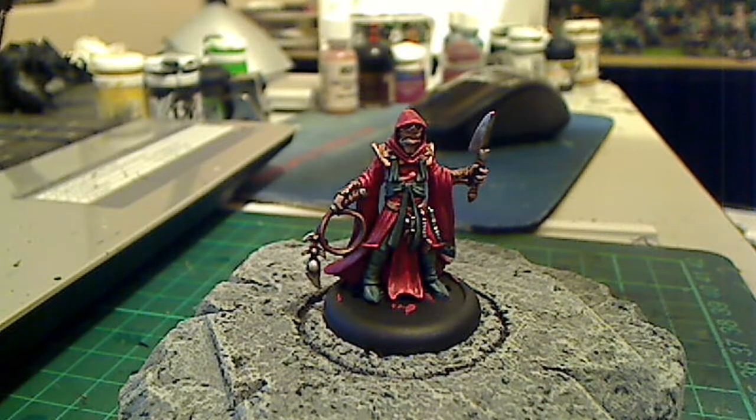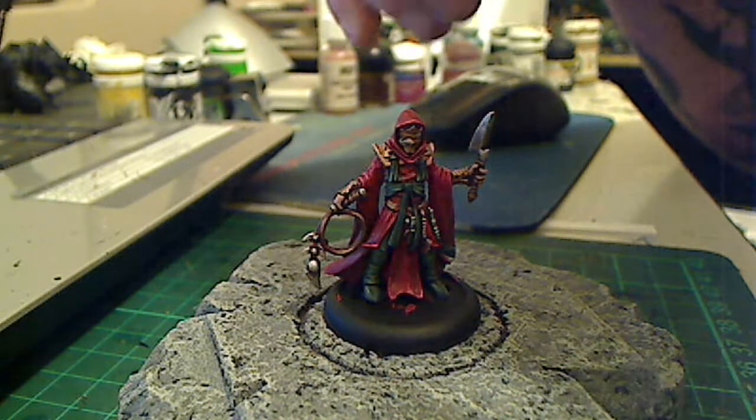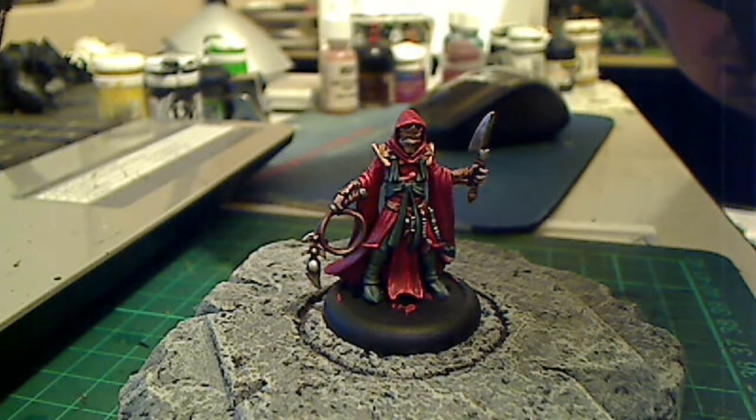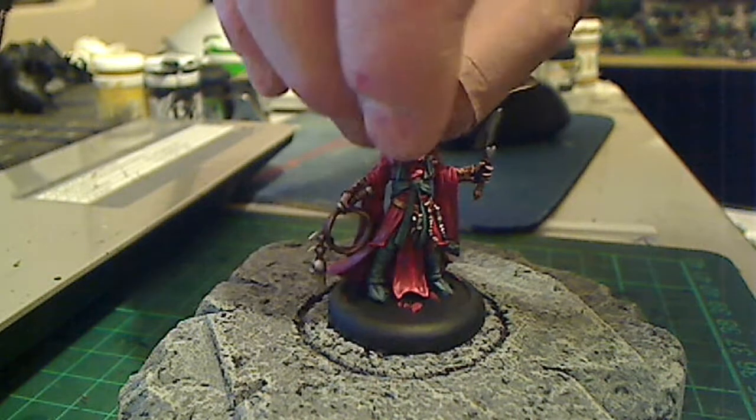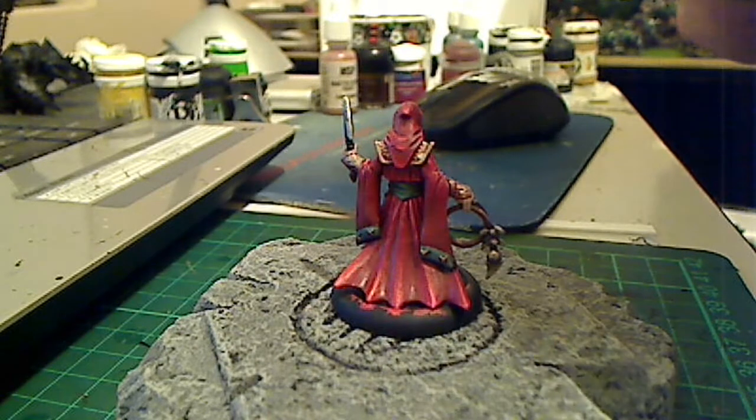Finished painting up some Skorne stuff for my new Hordes army. This one's not based — it's a Pain Giver Handler, so only one. I've got four but I've only painted this one. A lot of cloth to paint, which is a bit of a pain, but it didn't come out too badly.